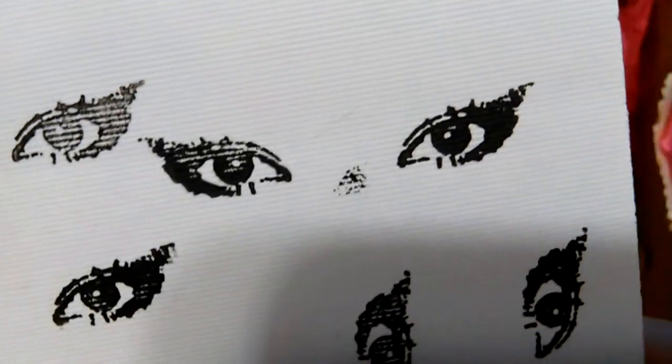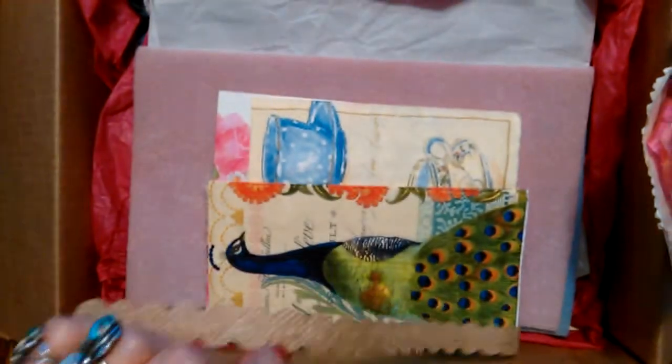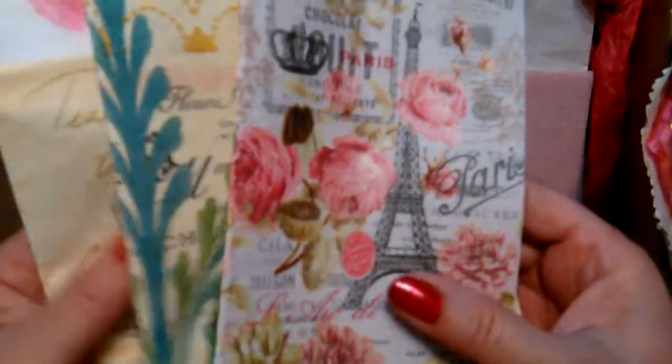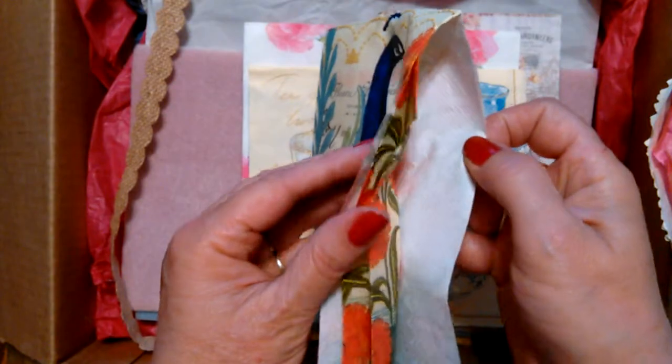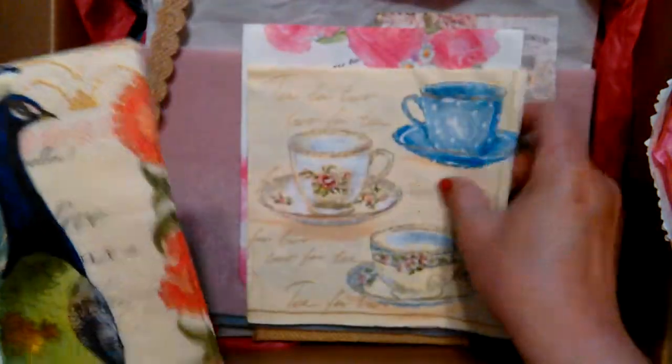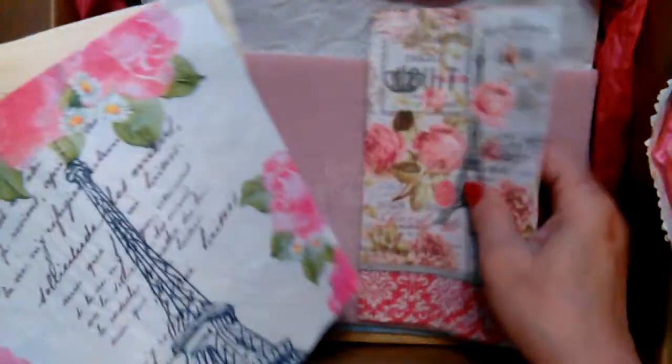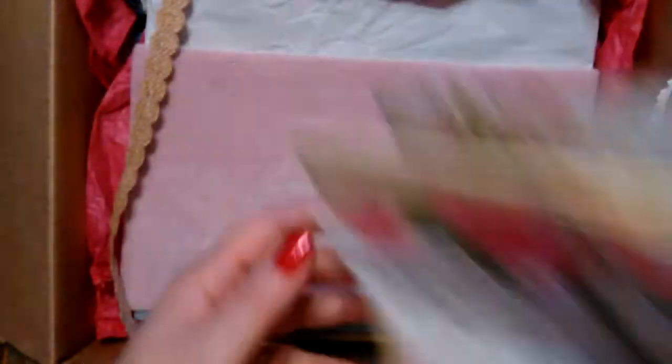Look into my eyes! I love it — there are several of them. Napkin goodness.